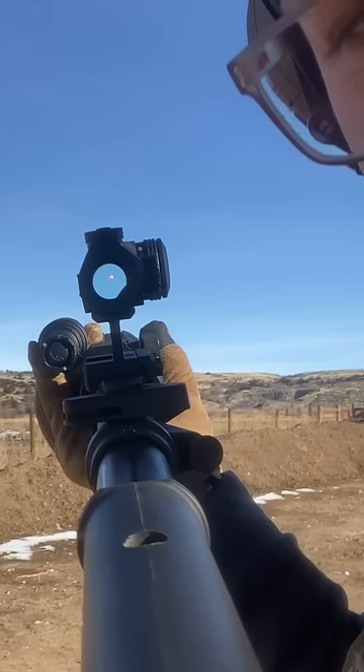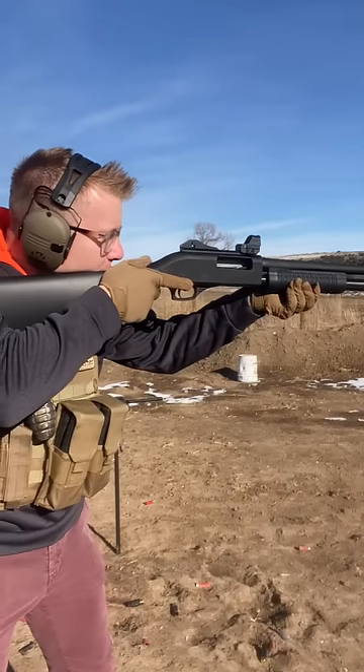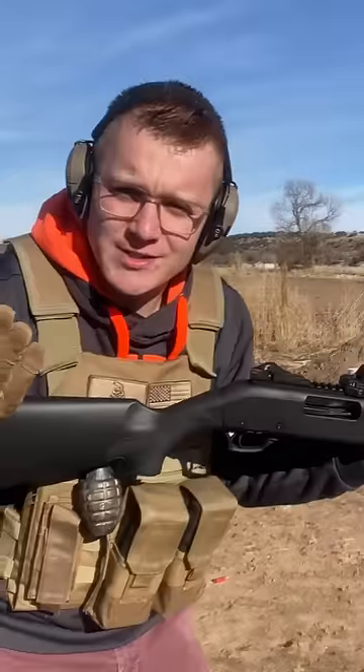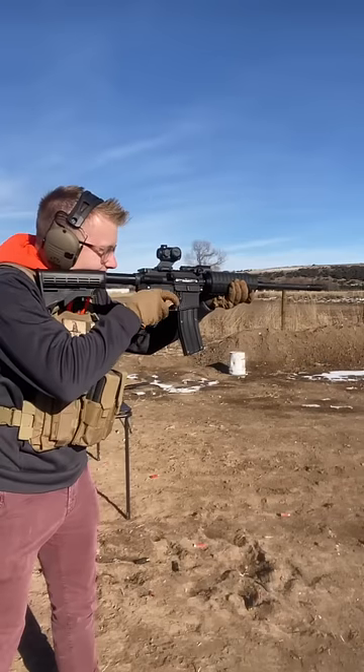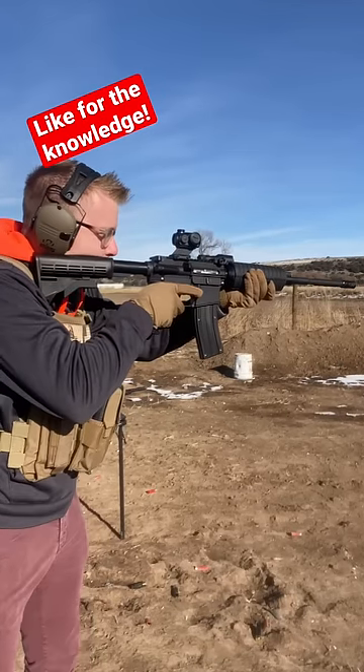But here's why you need a riser. On a shotgun, you can afford to have the optic very low because you're following whatever you're shooting, like birds. But on an AR-15, the story is a little bit different. By having this riser just a little bit higher, you can get your sight picture quicker.